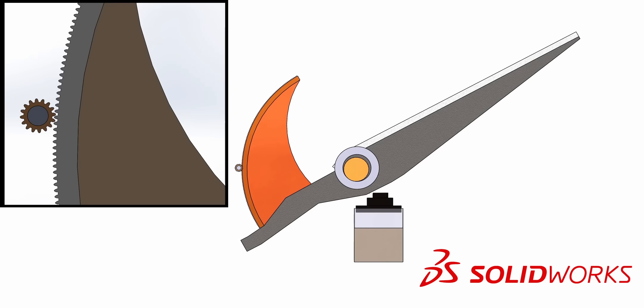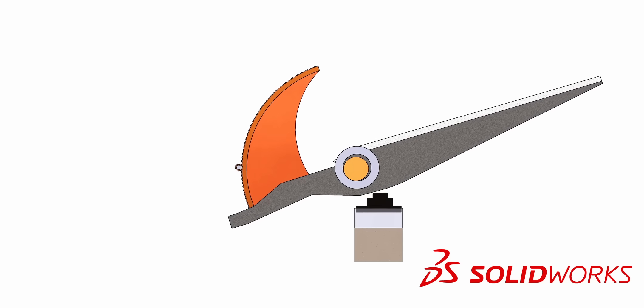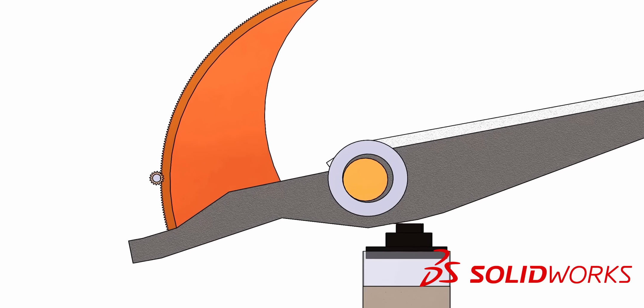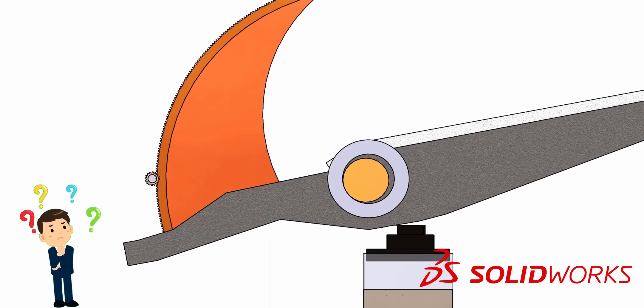As the pinion gear spins counter-clockwise, the bascule gracefully descends, transferring its entire weight onto the trunnion bearing. As the bascule reaches its final position and gently touches the resting block, a crucial question arises: what happens if the pinion gear continues to rotate?